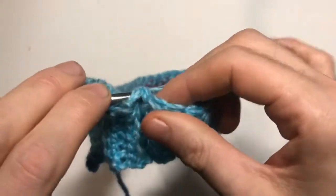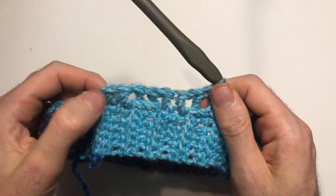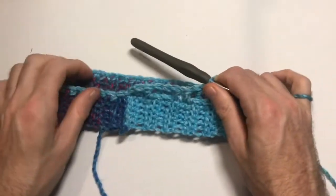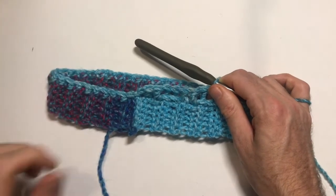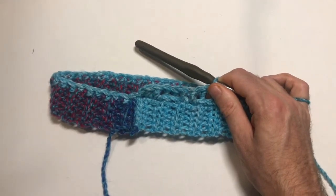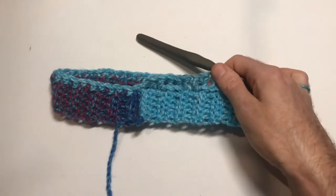Continue working two front post and two back post all the way around. Since we started with two front post, you want to finish on two back post. You may need to go back to your single crochet row and add two extra stitches somewhere — you won't notice it, but it's important. Take your time, make sure you have two of each and not three, as that will throw your pattern off.